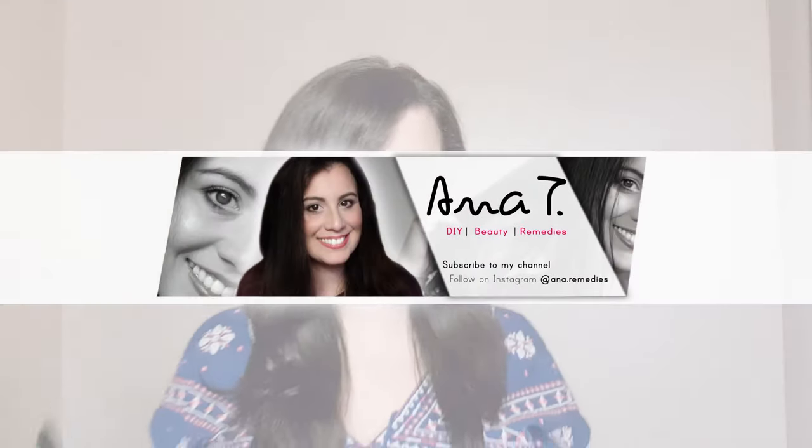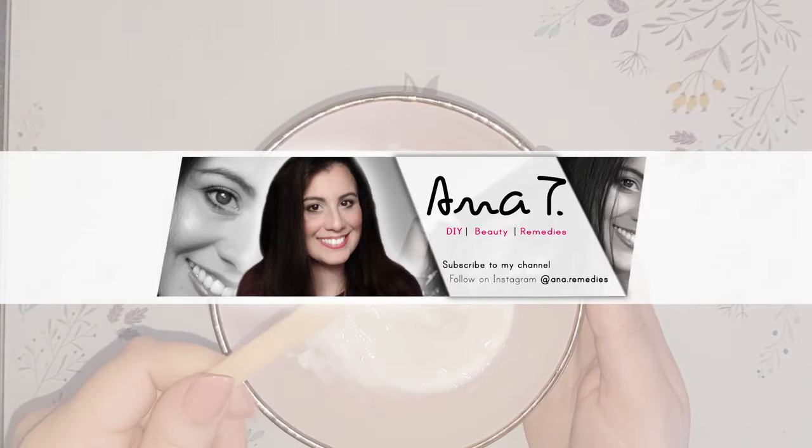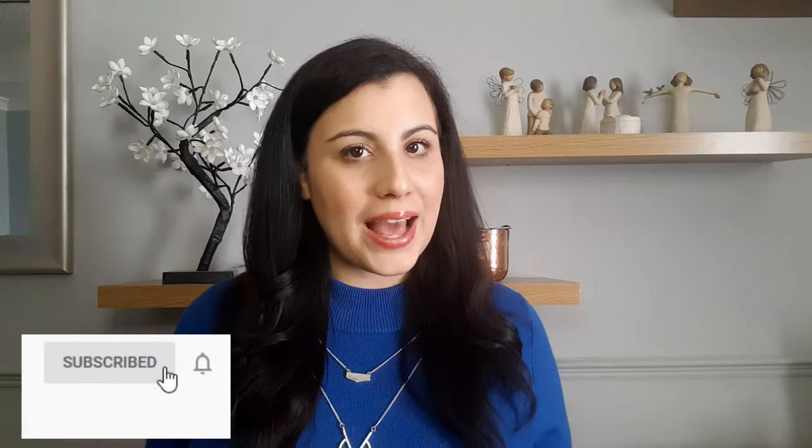Did you know that you can straighten your hair at home with natural products over time? What's up guys! Welcome back to my channel. My name is Annan. For those of you that are new, don't forget to subscribe and hit that bell so you won't miss any of my future videos. I'm so excited to share this remedy with you today. I've been testing it for over a month and it has been working for me. You can actually straighten your hair with stuff that you already have at home.